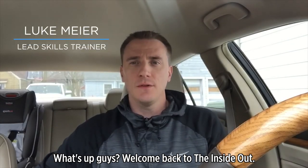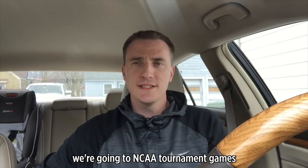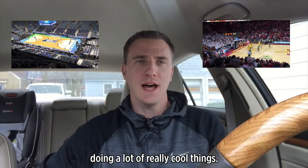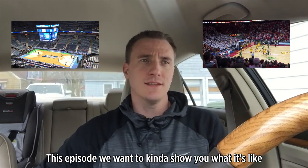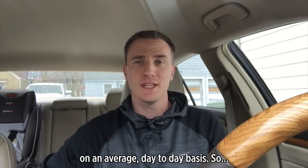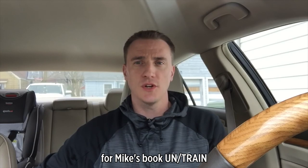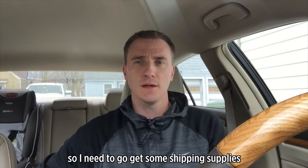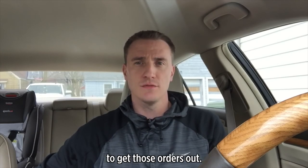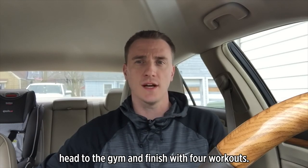What's up guys, welcome back to the Inside Out. A lot of the recent episodes we're going to NCAA tournament games, going to Iowa State, doing a lot of really cool things. This episode, we want to kind of show you what it's like on an average day-to-day basis. So we just got a big order in for Mike's book, Untrained. I need to go get some shipping supplies to get those orders out. Going to do some work and then head to the gym and finish with four workouts.